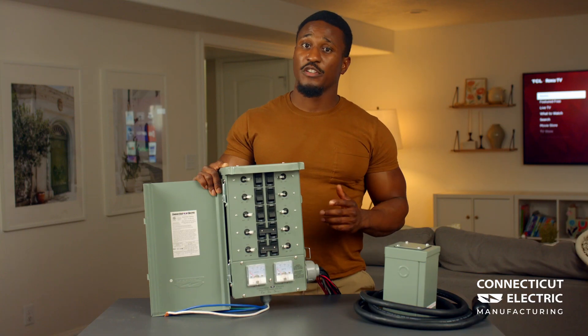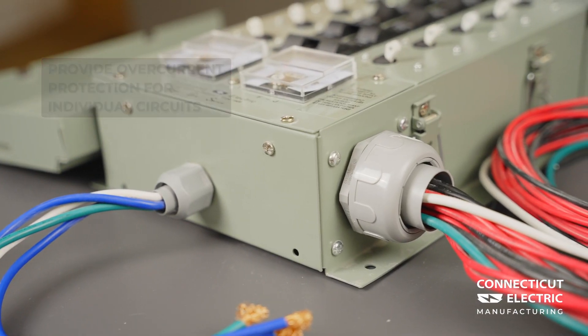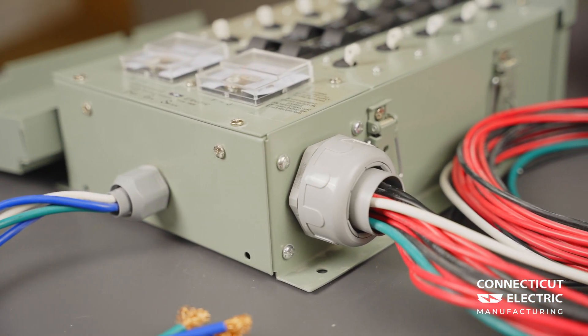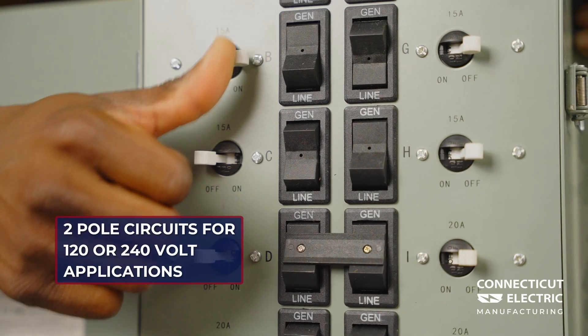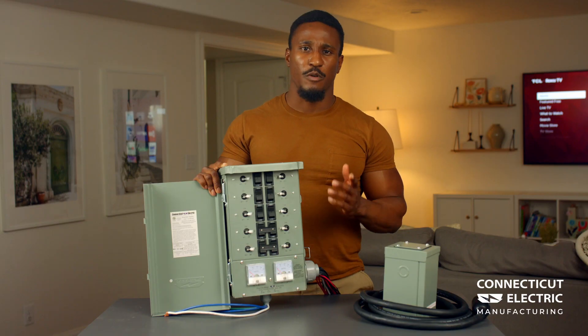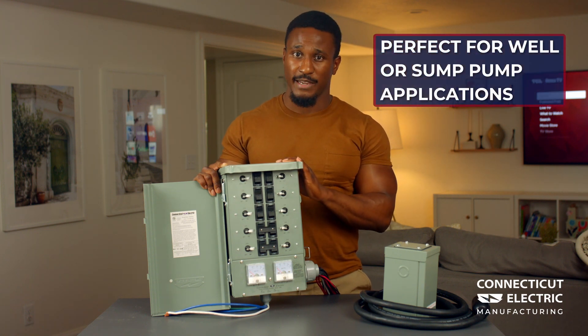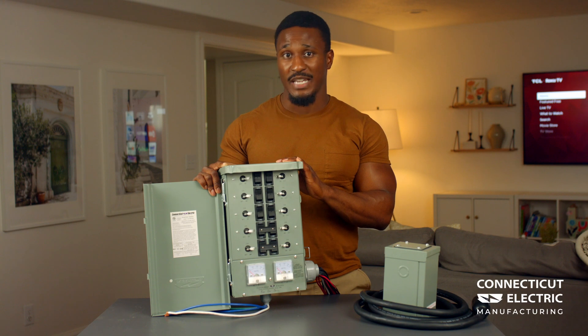The included circuit breakers provide overcurrent protection for the individual circuits when powered by a generator. Designed with the capability to wire in two pole circuits for 120 or 240 volt applications, making this product perfect for well or sump pump applications which are critical for backup during hurricanes and other natural disasters.